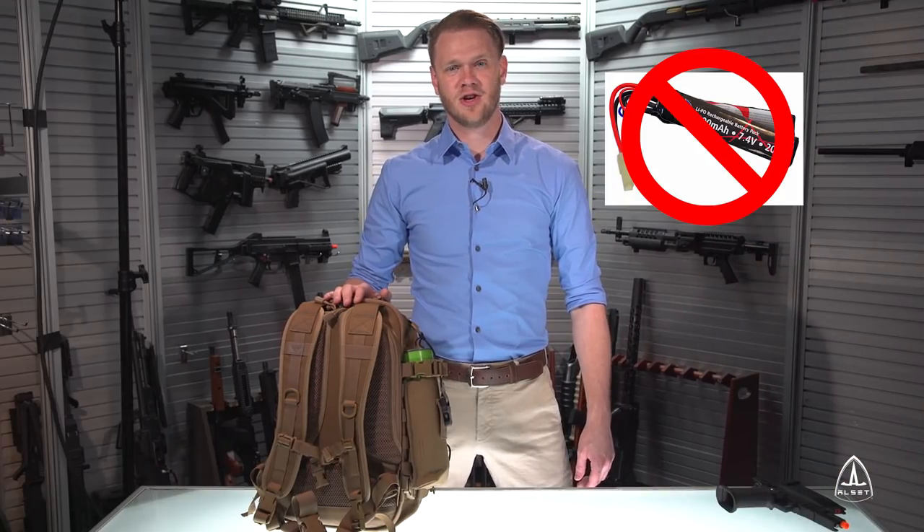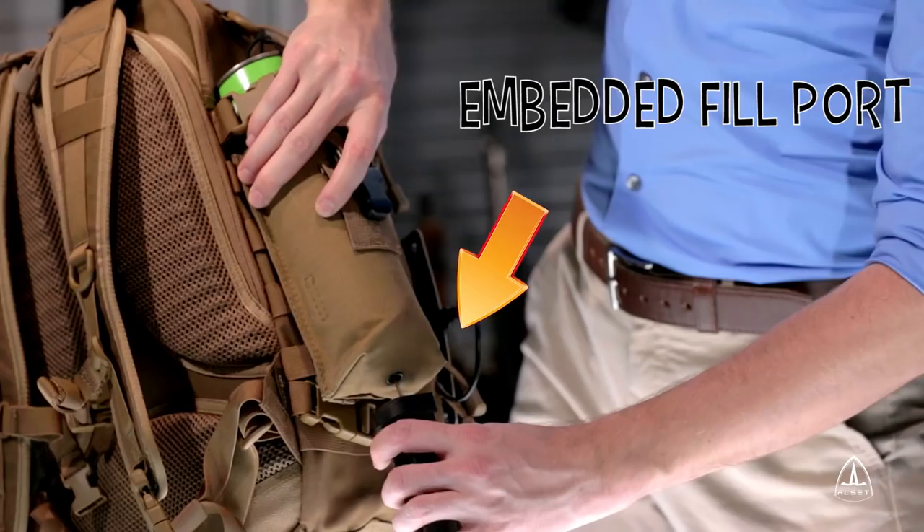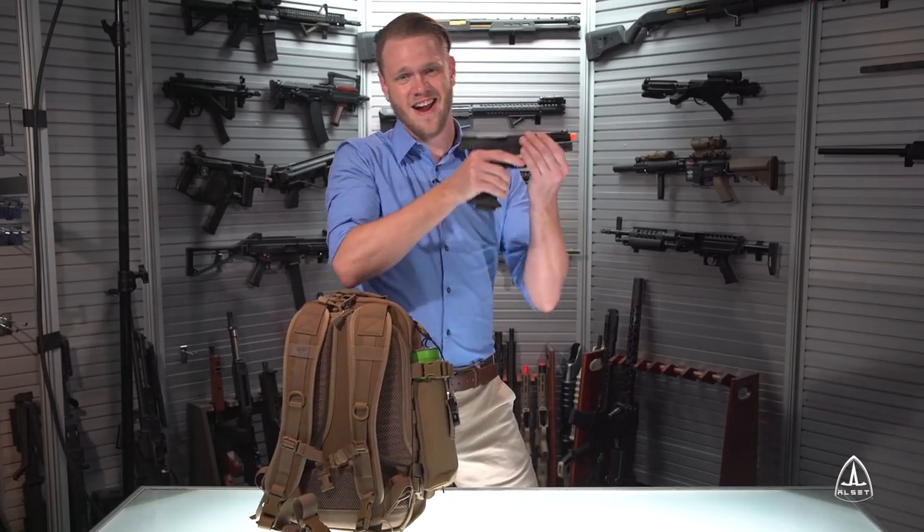Not an AEG user? Don't worry! It's got power for your gas guns too! Simply insert the magazine in the fill port at the bottom, charge, and you're ready to fire!